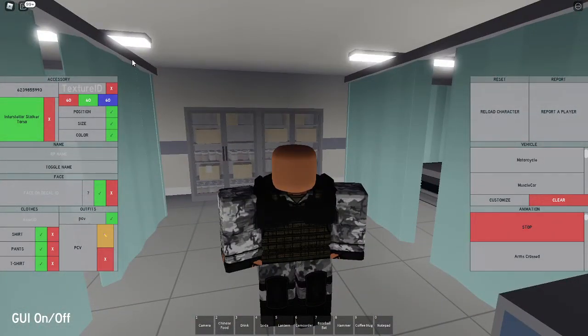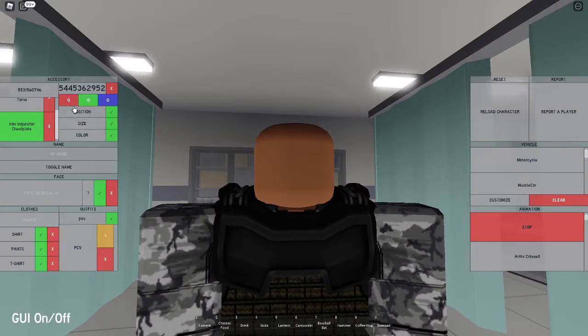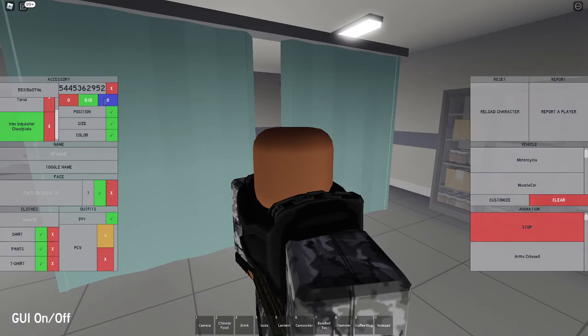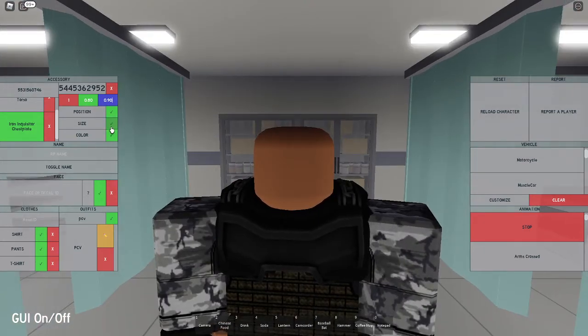Now the next code you want is 5531560746. This is going to be the iron in the quizzer. You want to change the drain in position to 0.10 — I'm just going to move it up. Then you're going to set the size to 1, 0.80, and 0.90 for green and blue.